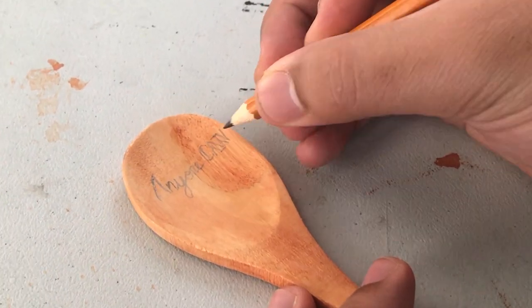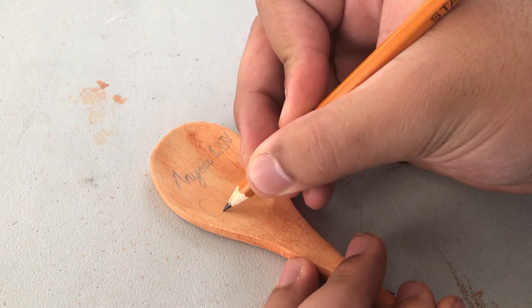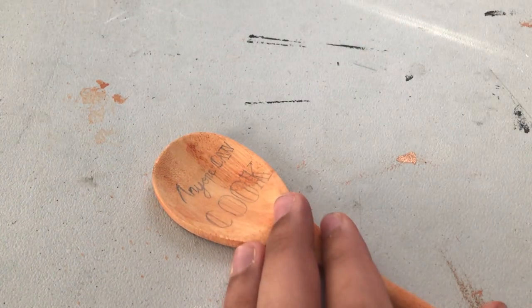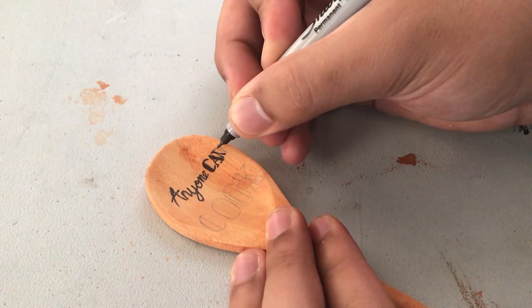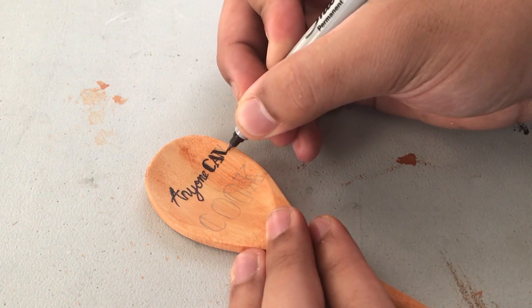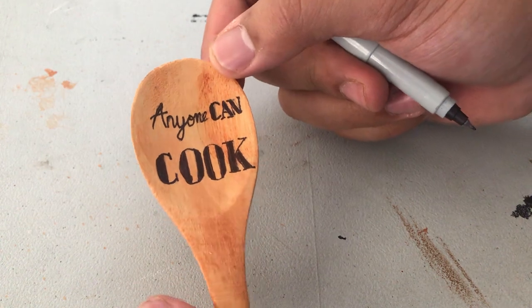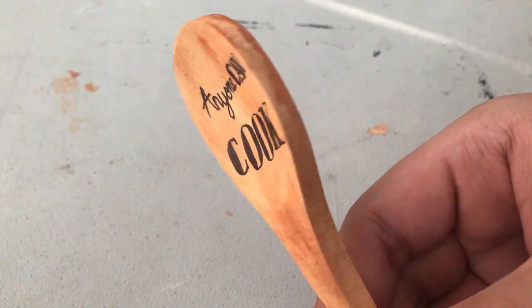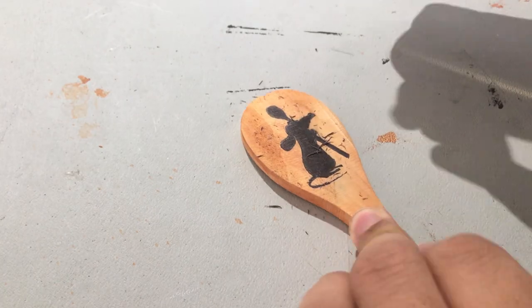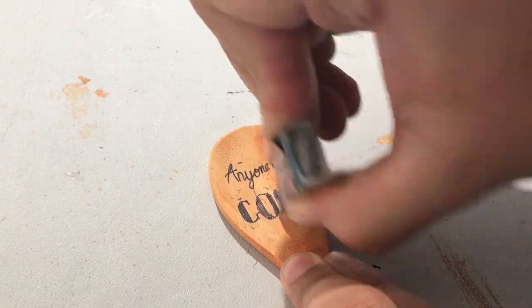Obviously for a Ratatouille DIY, I did the silhouette of Remy the Ratatouille — you can easily find it online, or if you're obsessed with the musical you just know it by heart. On the other side I put the iconic 'Anyone Can Cook' phrase from the movie, which is actually very meaningful. I did it with pencil first as an outline and a guide, because if you go straight in with marker and mess up it won't look as good. I used a thin marker to outline and a thick one to fill in, and once the marker is dry it's good to erase the pencil marks so you can't see them.